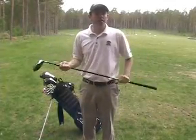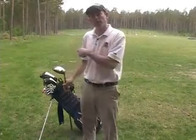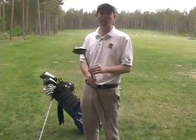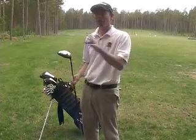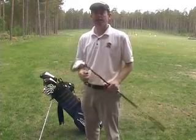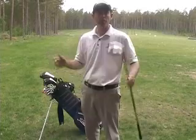Hey, Steven here. I did a video last week explaining what I play with, and I got some emails from people saying they really couldn't see me or what I was playing. So today I thought I would go through the bag again so that you can see what I look like, see what the clubs look like, and see everything.